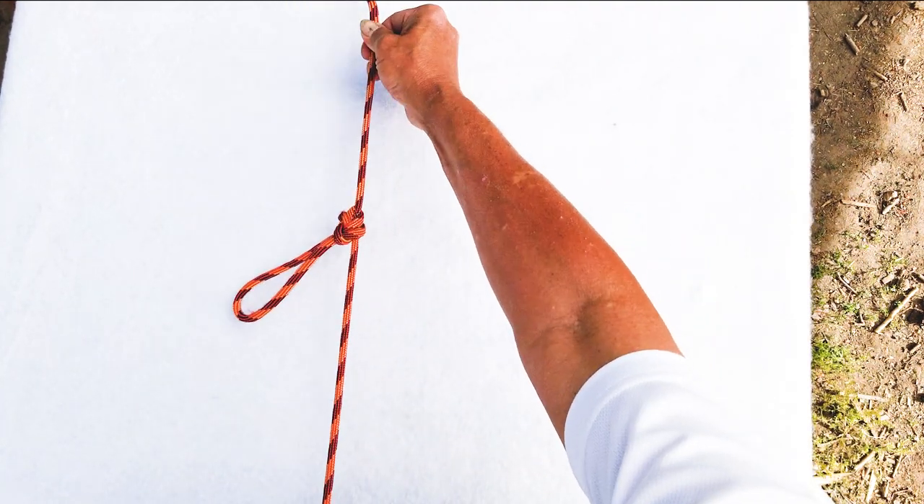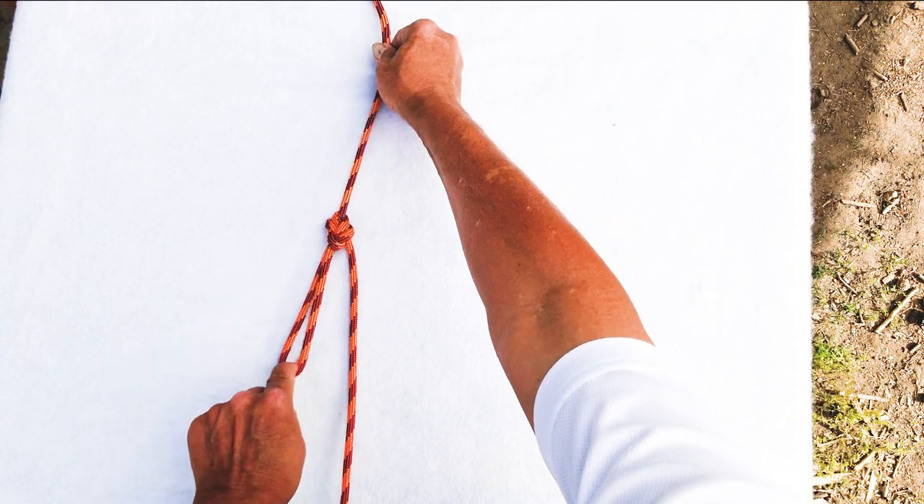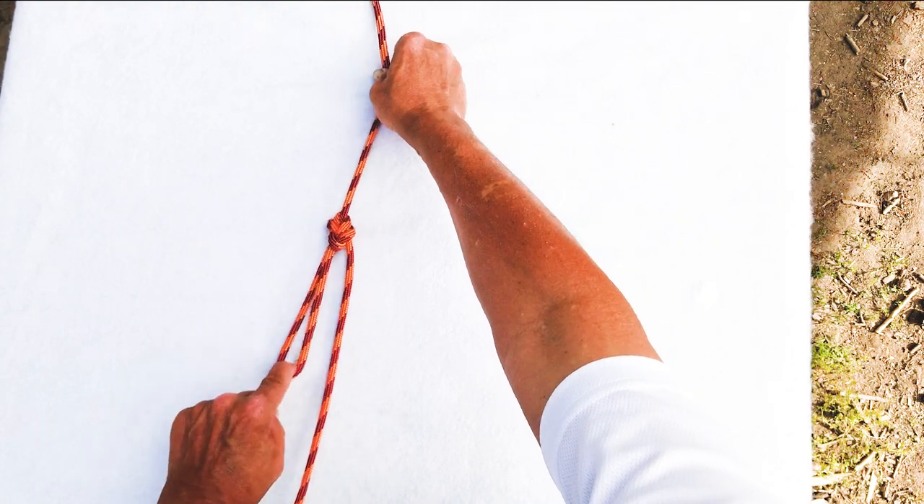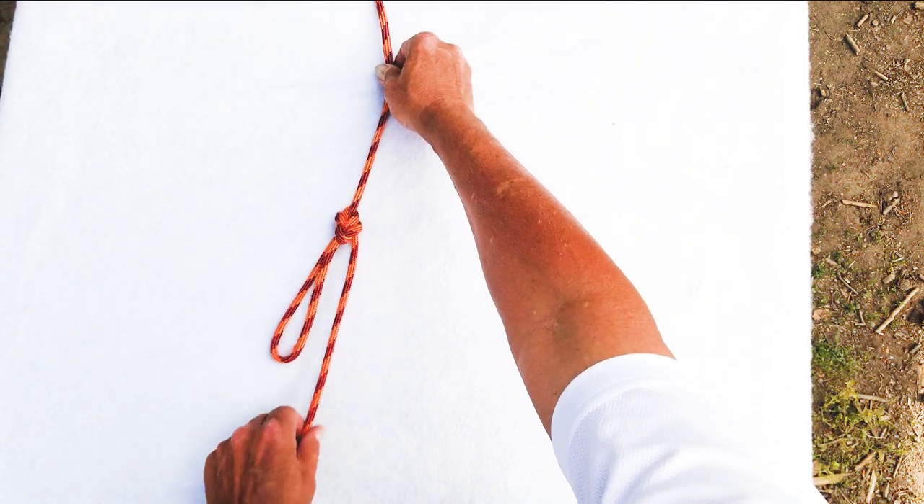You can see that the knot naturally orients itself in a specific direction. That way, when we apply force to this knot, it won't roll.